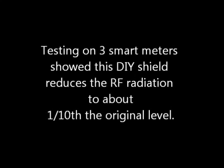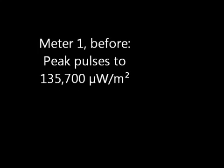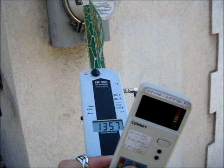Let's test it for effectiveness. Testing on three smart meters showed this DIY shield reduces the RF radiation to about one tenth the original level. Meter one before: peak pulses to 135,000 microwatts per meter squared. Meter one after: peak pulses to 7,000.